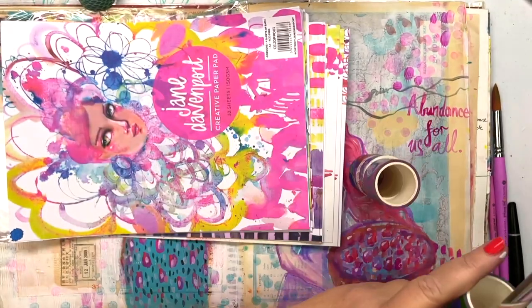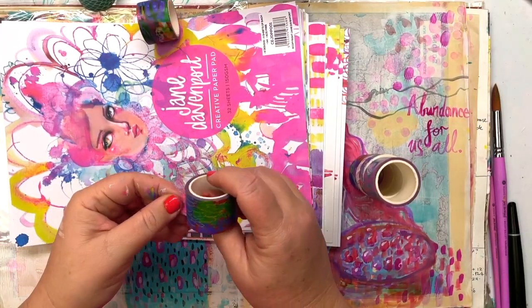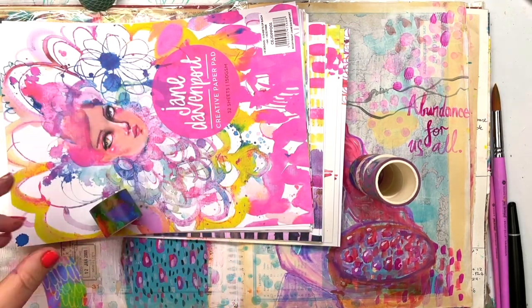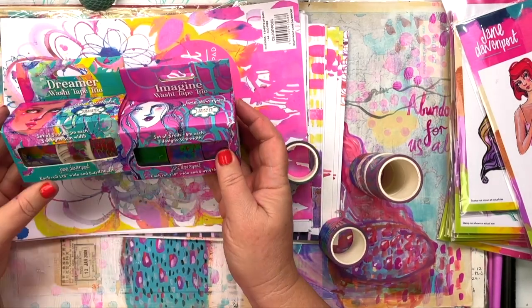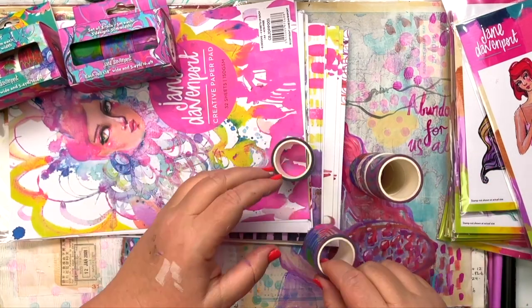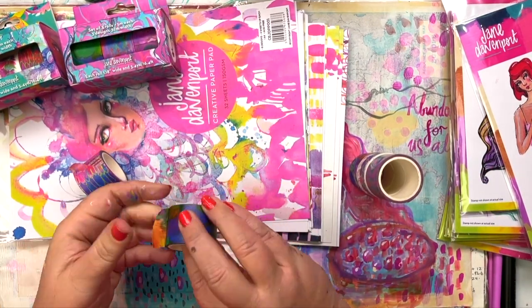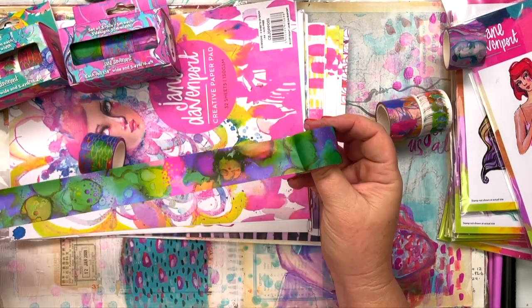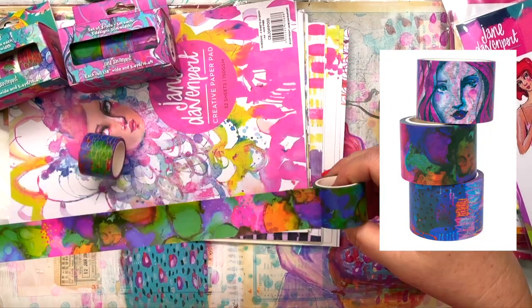The next thing are the new washi sets. There's three tapes in each set, and the colors and how they turned out is just so beautiful. So there's Imagine, which is the pink box, and Dreamer, which is more of the turquoise colors. There are three different tapes in each set, and they coordinate back with the papers and with other elements in the collection.